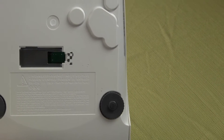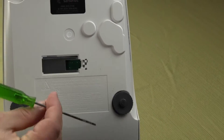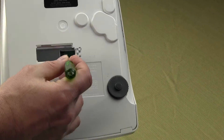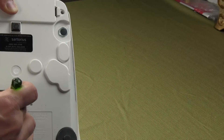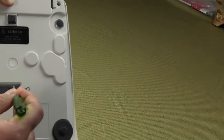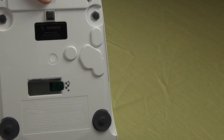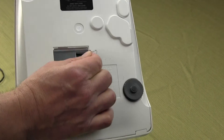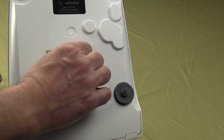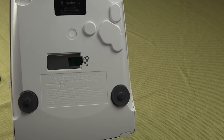The balance should never be plugged in when you do this because you could blow up or short out the balance altogether. Take a small screwdriver and go right into that little hole and just move it over — slide it and you'll feel it. If you don't have a screwdriver, a sewing needle or anything rigid will work. It goes right in there and you can slide it either way.